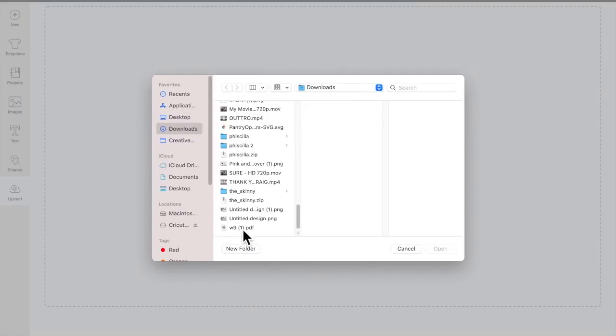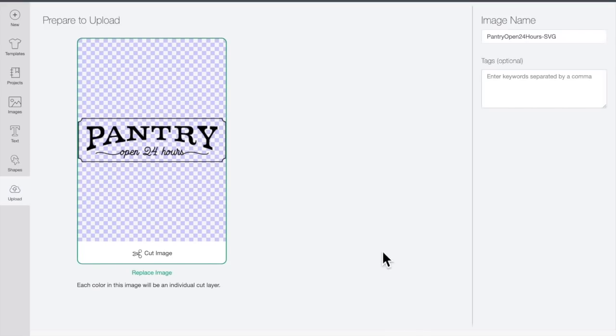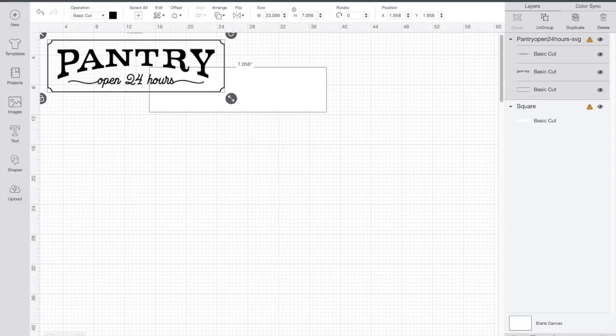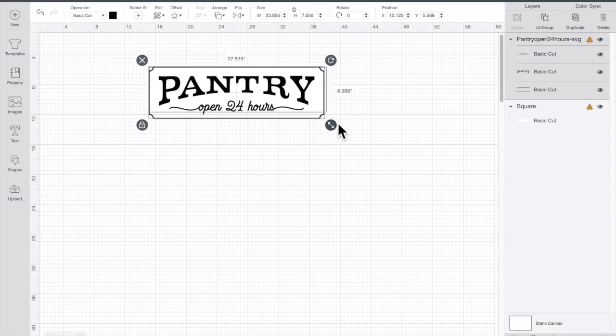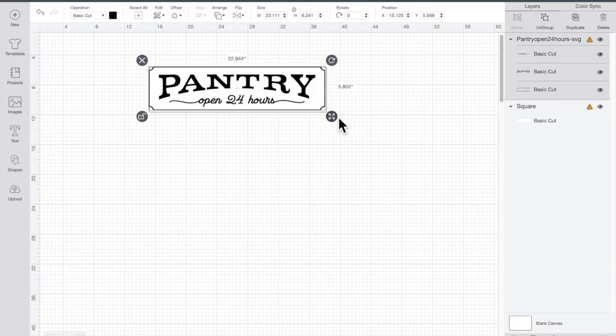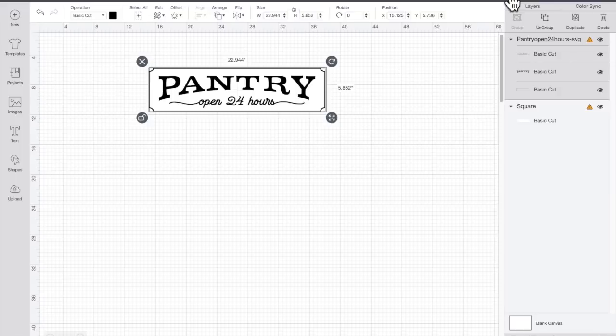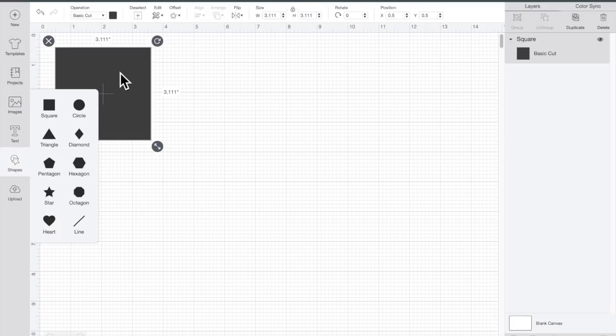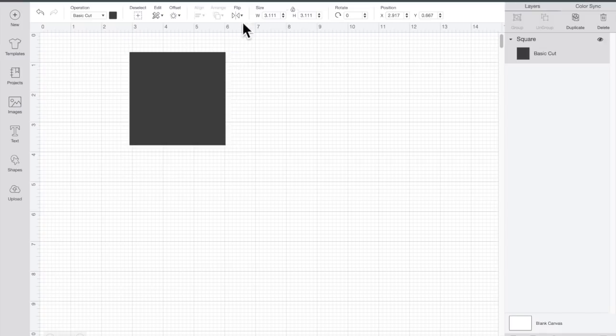I'm going to show you how to go online — you just search whatever design you want to make and type it in. Sometimes there are Etsy shops, and there are all kinds of different places that sell SVGs and PNGs. You purchase that, download it to your computer, and then in Design Space on the left-hand side you'll see Uploads. Click Uploads, upload your picture to Design Space, and then insert it into your project. Once I did all that, I resized it, deleted the background, and moved on to my next project. I always create all my designs, save them, and then cut them all at the same time.